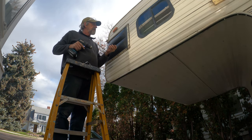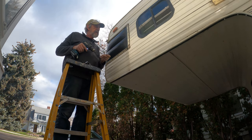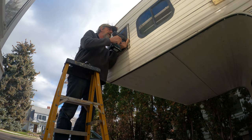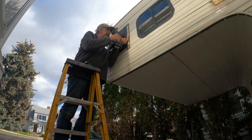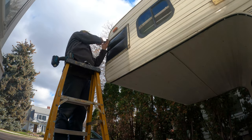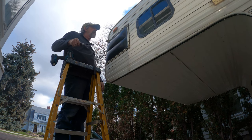One thing I just noticed is there's probably twice as many screws on this side as there are on the other side, and that might explain why it leaked. That was really loose, so it's probably leaking. There's plenty of sealant on that one though.